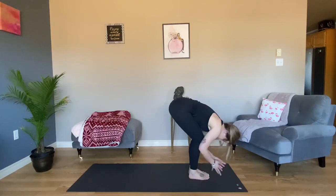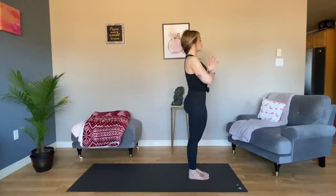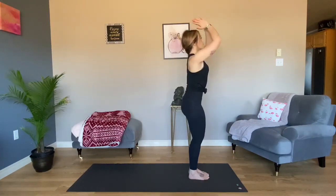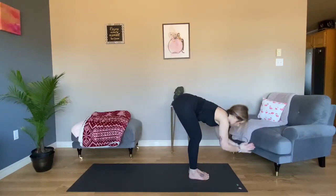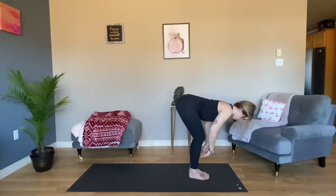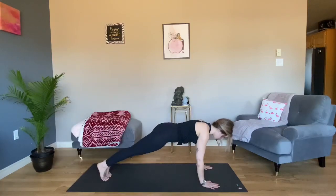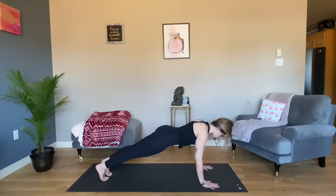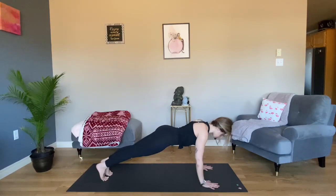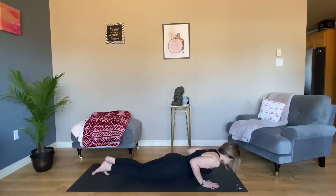Exhale to fold. Inhale, reach your fingertips to the sky — Extended Mountain. Exhale your hands to heart center. Fingertips to the sky, fold forward. Halfway lift. Plant your hands as you step back to Dandasana, high plank. Wrists under your shoulders, back neutral with the floor. Drop your knees to your mat and lower all the way down.